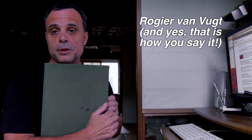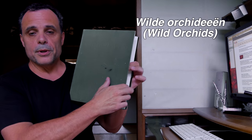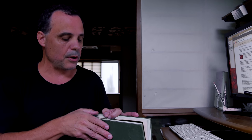Before we start pollinating any flowers, I wanted to show you this great book that a plantsman friend of mine gave me. His name is Roger van Fucht. He's a Dutch plantsman, and this book is actually written in Dutch — it's wild orchids. What I want to show you is all these great color plates and wonderful information about these plants, unfortunately all in Dutch. But in here there also is a page on orchid flower structure, and I wanted to show you that so we could talk about how orchid flowers are structured before you actually try to pollinate them.